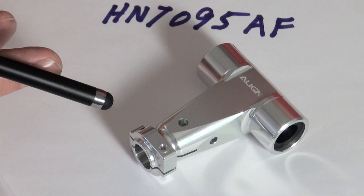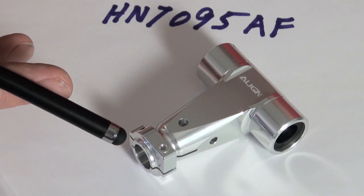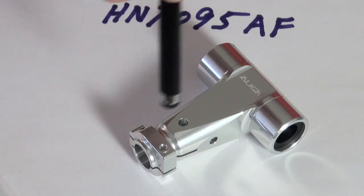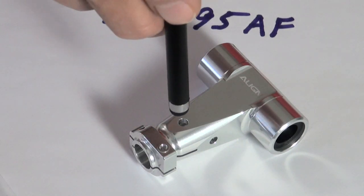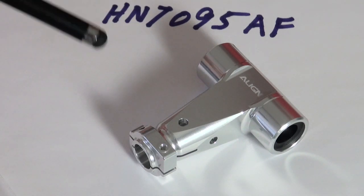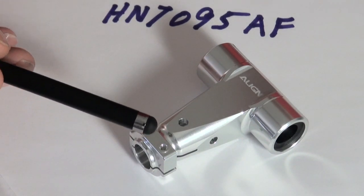Those slots are just so that when you put the four millimeter bolt in this hole, it'll be able to squeeze down on the main shaft. There's no need to fool around with these other ones.